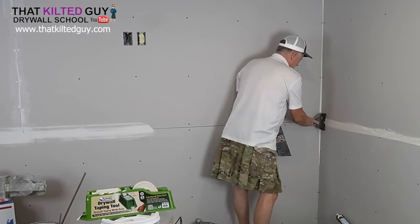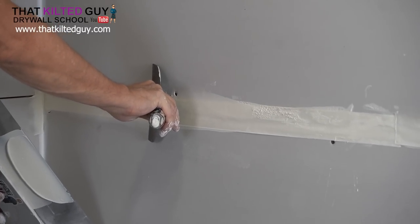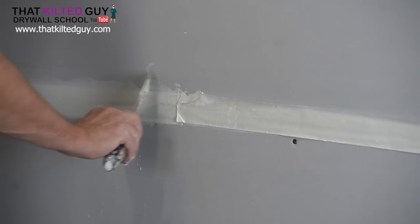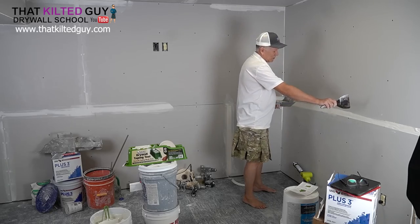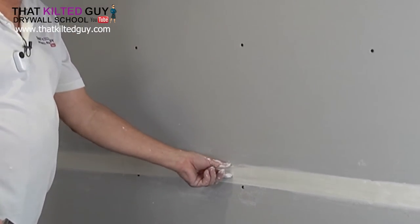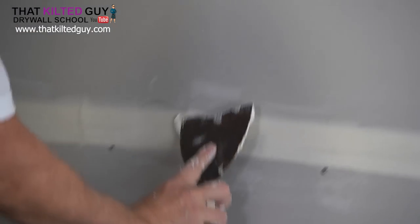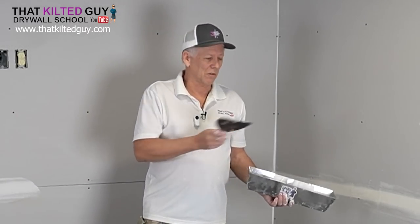We're going to go from about here towards the corner first. Hold your knife at about a 45-degree angle, put medium firm pressure on it, and wipe across. Because we have this overlap, if you come up and get careless you're going to hit it — so just be careful. I see a slightly dry edge right there, but it's really easy to fix. I'm going to flip the plate around because I may have it on the less-mud side. Fill that in and that's really all you have to do if you're just going to tape that.